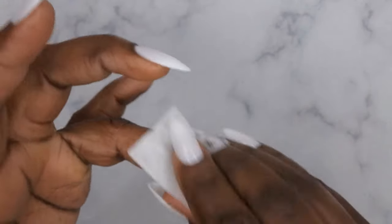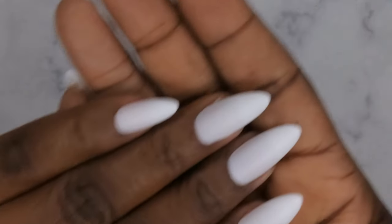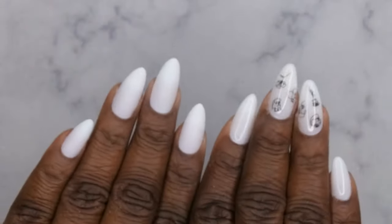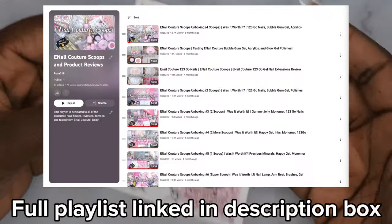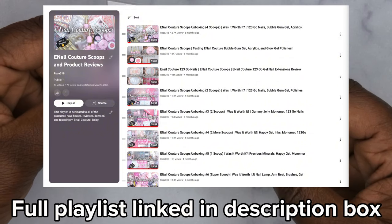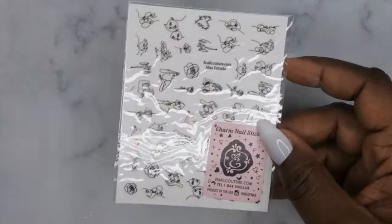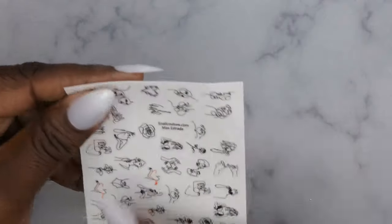All the nails have been buffed. Go in with some Swipe or alcohol to clean off all the dust and debris. Now if you wanted to, you could go in with base and matte top coat and wear these matte — matte versus glossy, both styles are really cute. I'm going to go in with these stickers I recently got from Email Couture — one of their scoops. I'll leave the whole playlist down below. I'm just going to do some simple abstract designs.